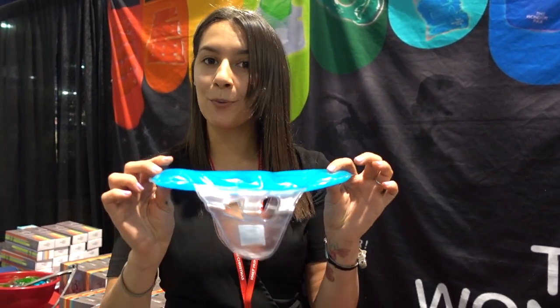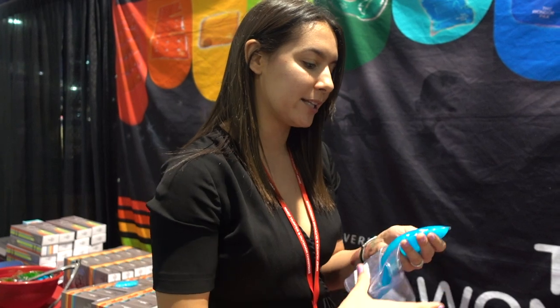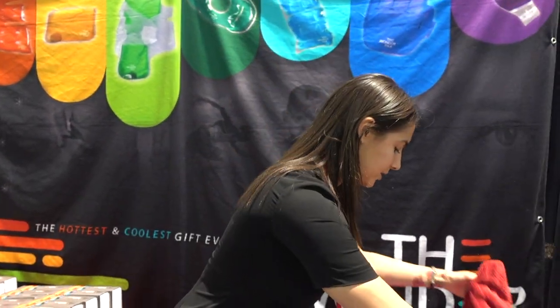You can walk around with those — they mold to the shape of your feet. You can also use them on the top, Achilles, shin, ankle, wrist, or elbow. Each box comes with a left and a right. So you can even do contrast therapy at home, at a spa, or in physical therapy.